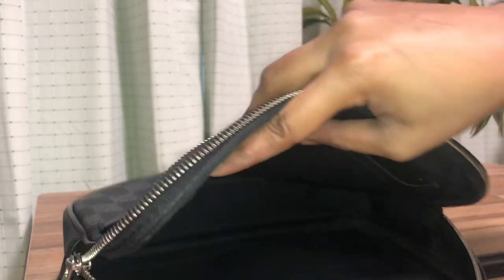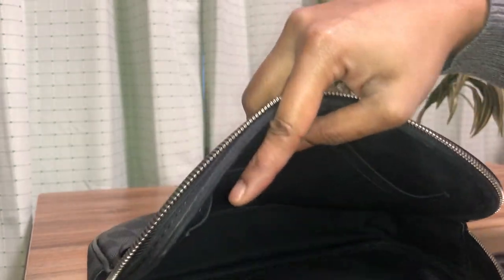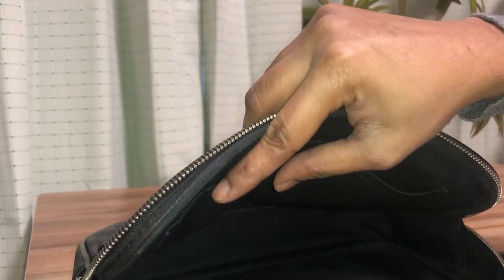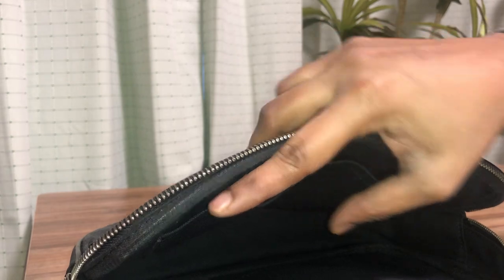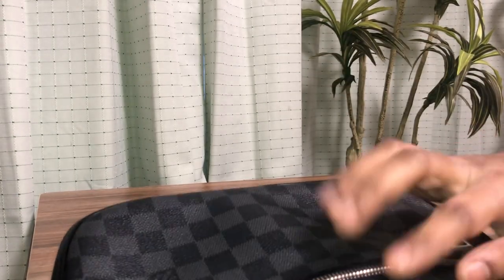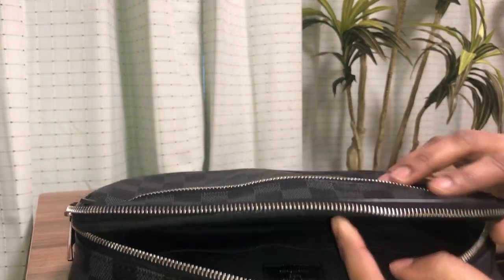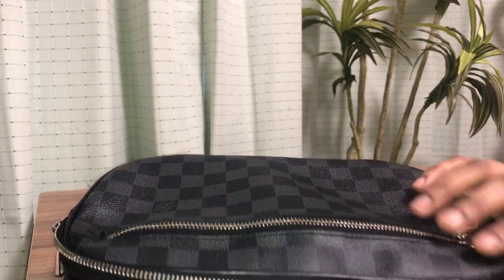Because the interior is black, it doesn't get dirty easily. You can wipe it off or even wash it off, as there is no fabric or suede lining. You don't have to worry about discoloration and things like that.